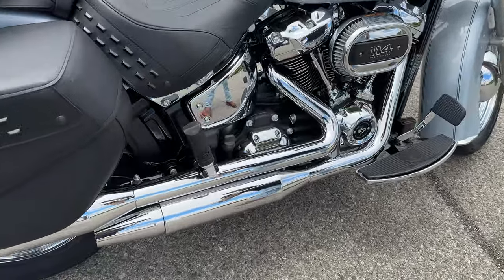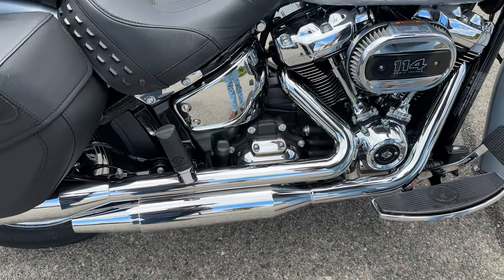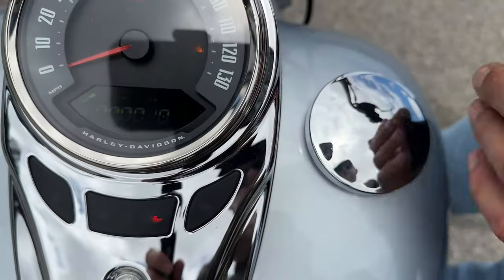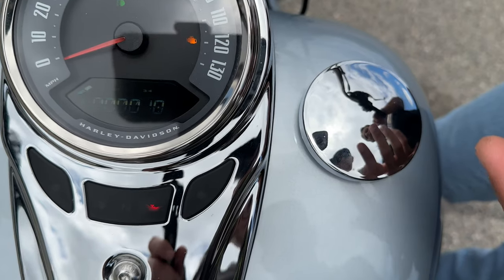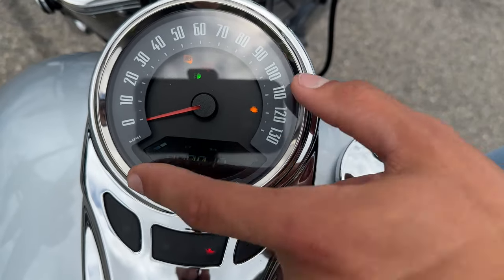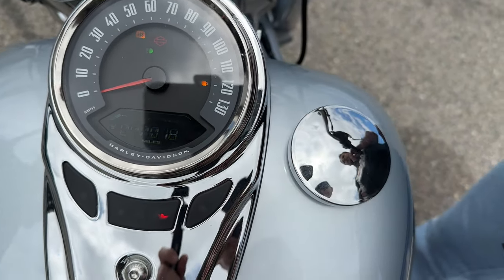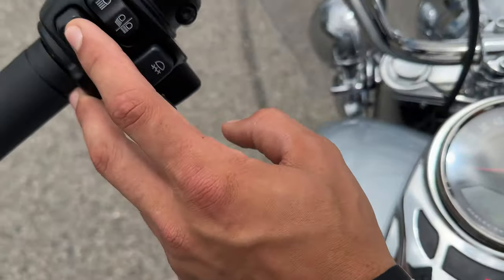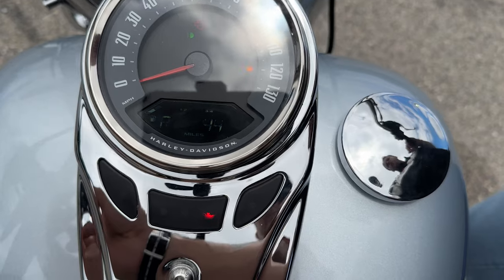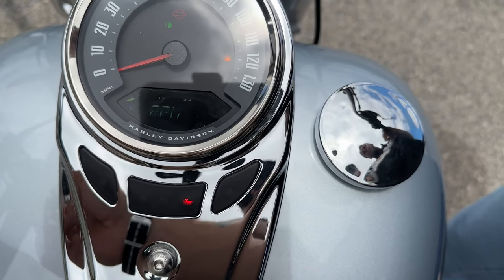It has standard two-up seating, and the speedometer is built on top of the gas tank. They did this to maintain a classic look while keeping functionality and versatility. You have your speedometer, a fuel gauge that's always on, and using the selector switch you can go through the menu for your trips, fuel range, the time, and RPM.